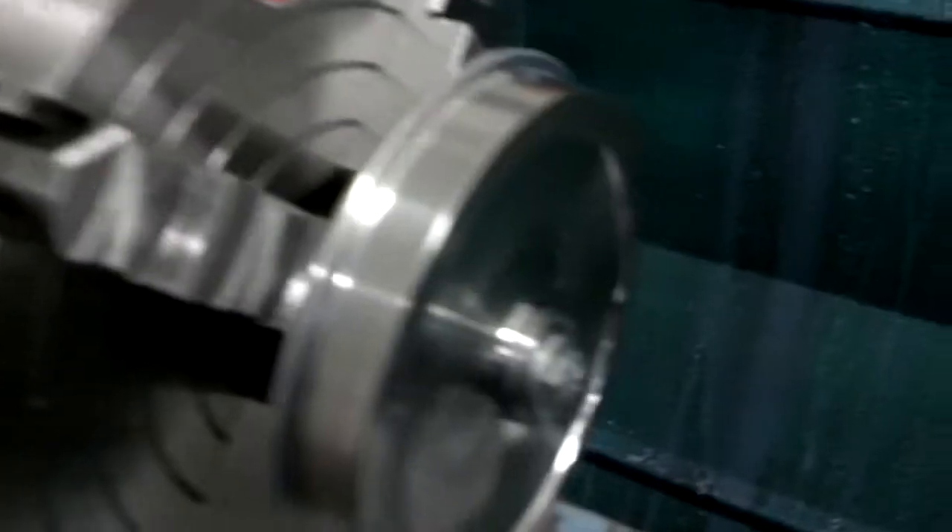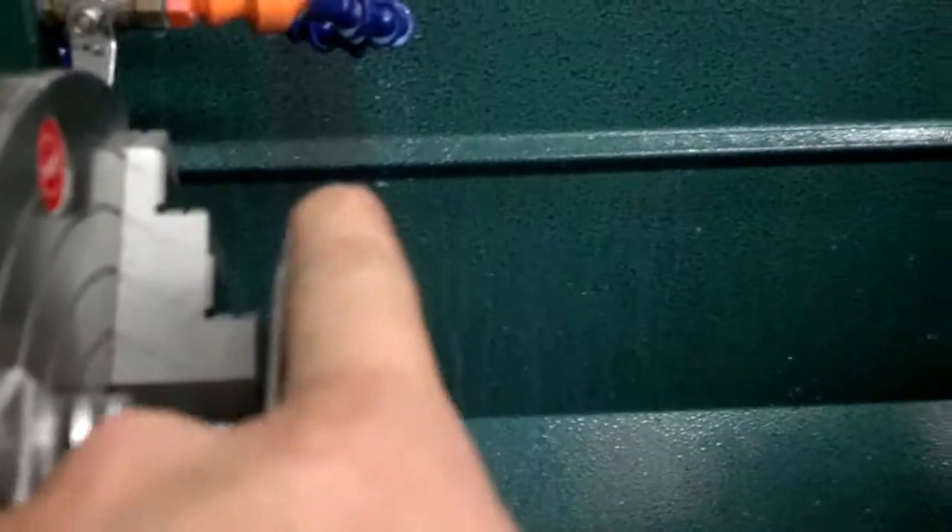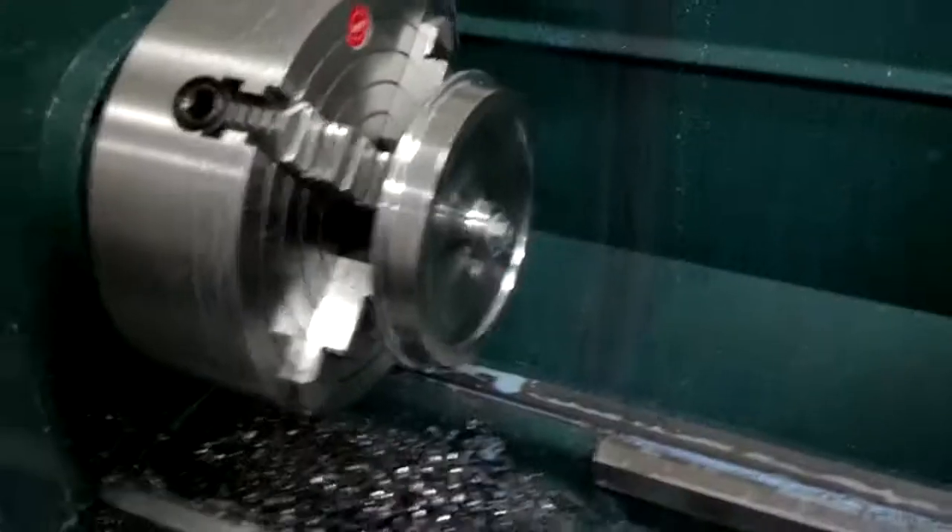There we go — 1 minute and 37 seconds, cuts the profile, it is tapered in all the right areas, nice finish, perfect wheel.